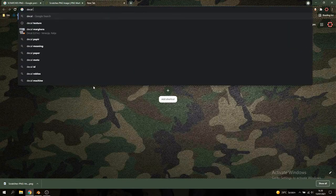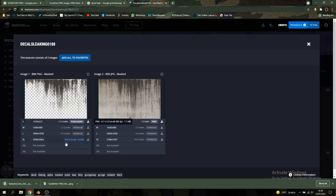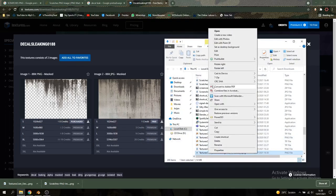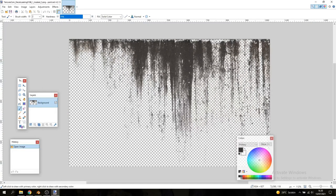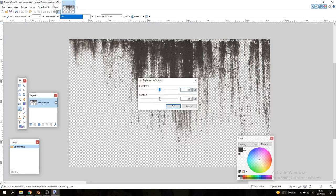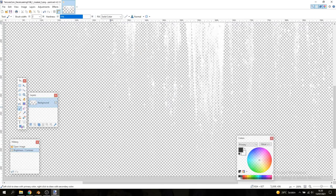We're also going to look for a decal — search for something like 'decal leak' — and find something that gives a sort of scuffed edge look. I'm going to go with this one from textures.com and download that too. Open it up in any image editing program — I use Paint.NET because I don't want to buy or pirate Photoshop. All you have to do is go to Adjustments and crank up the brightness all the way so it's completely white on a transparent background.